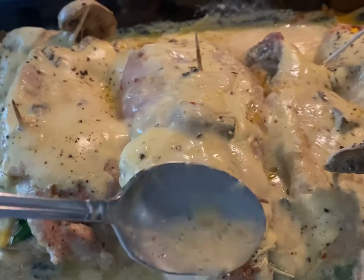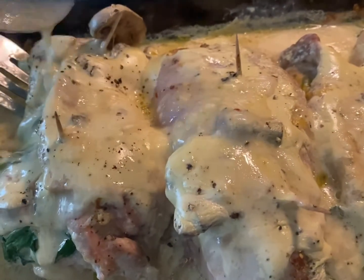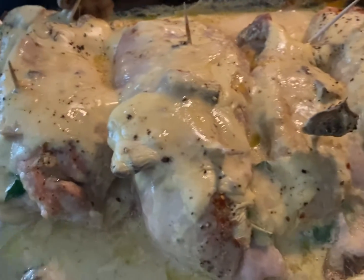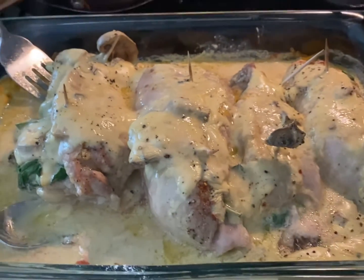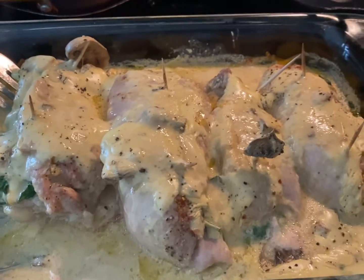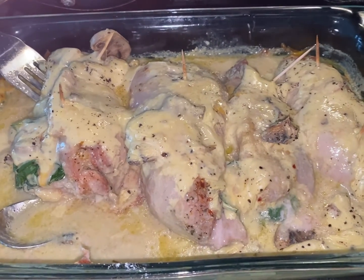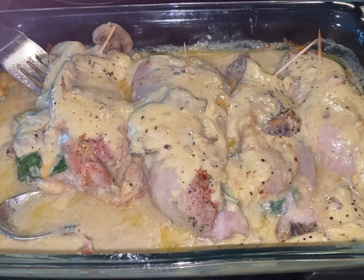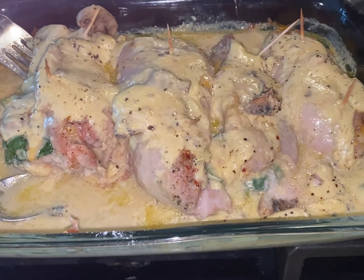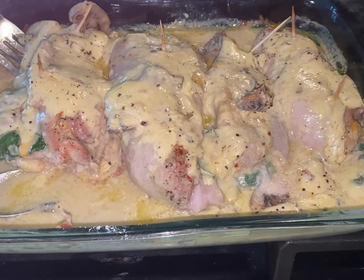I'm going to eat one of these. Okay, and there you have it — stuffed boneless chicken legs. I hope you enjoy. Bon appétit! And please remember to like, subscribe, and share to my YouTube channel Ella Dishes It Out. I'm also on Instagram and TikTok. Have a great day. Bye!